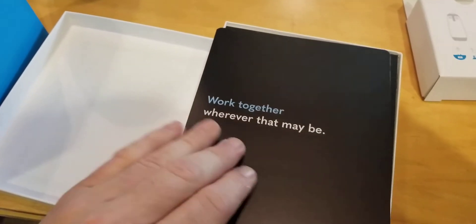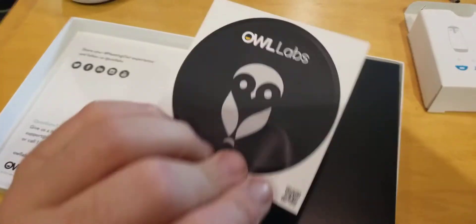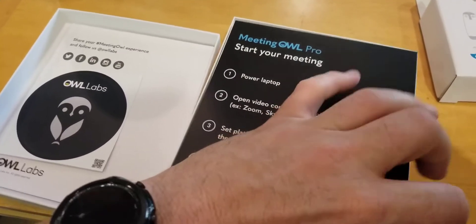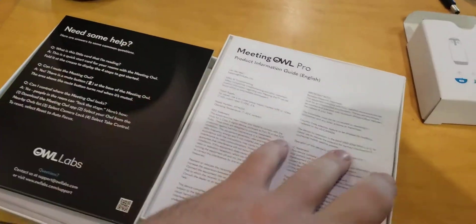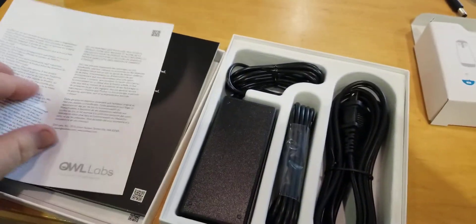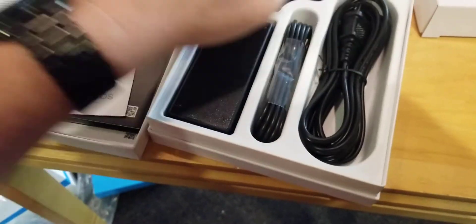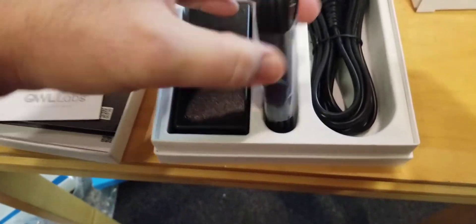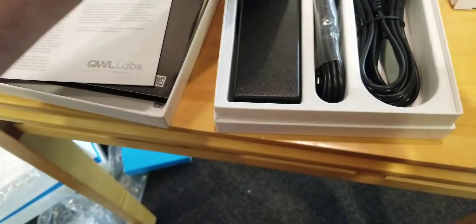Alright, we got the sticker for Owl Labs. Looking at the setup contents — no CDs — looks like you have more power cables. Looks like you have a micro USB-C and more power supplies.